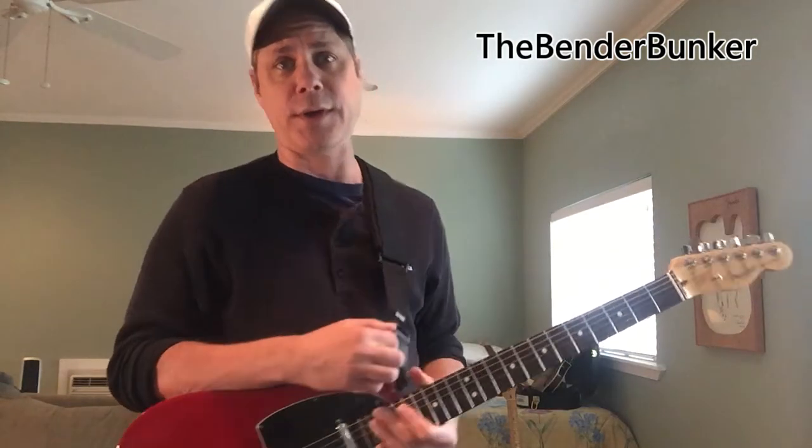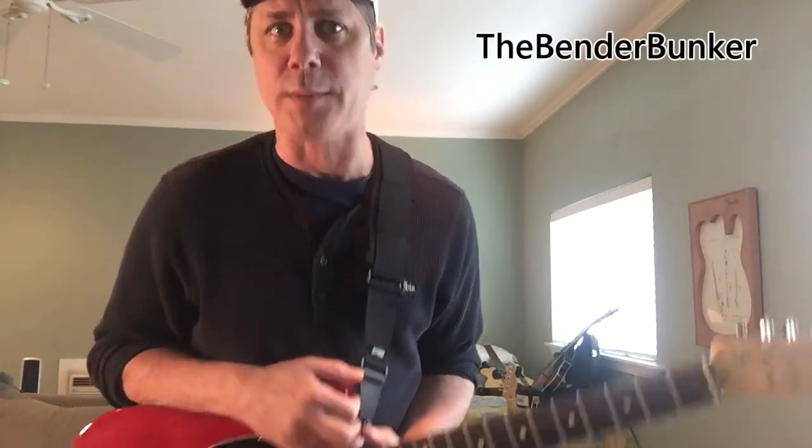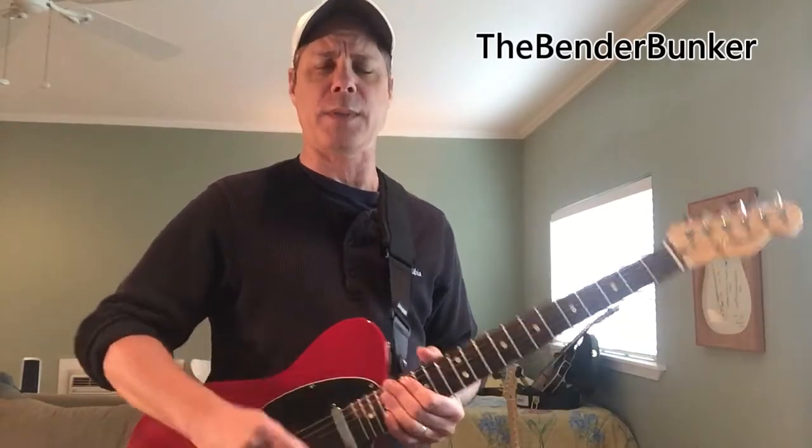Well, howdy, and welcome to — or back to, depending if it's your first time or not — the Bender Bunker, your one-stop shop for B-Bender guitar-related lesson videos. What you heard in the opening is the unmistakable classic refrain of the Merle Haggard rhythm, Working Man Blues. Hence we call this the Working Man Bender's Lesson. This is going to be a trilogy — one of three — because with that kind of rhythm, it's hard not to come up with all kinds of bender parts. It's a very fertile hunting ground for B-Bender parts.